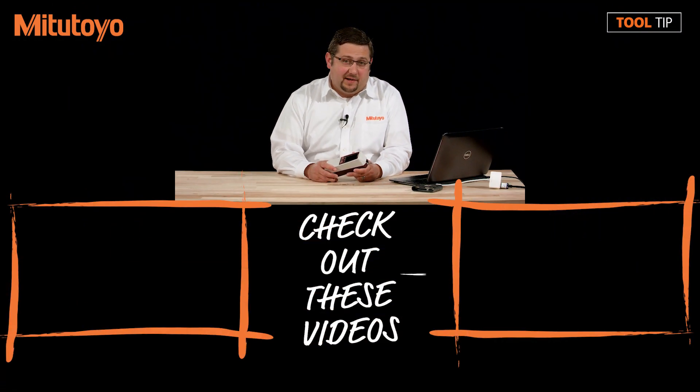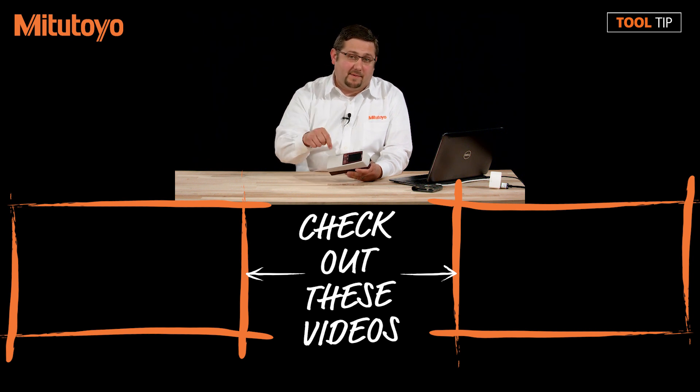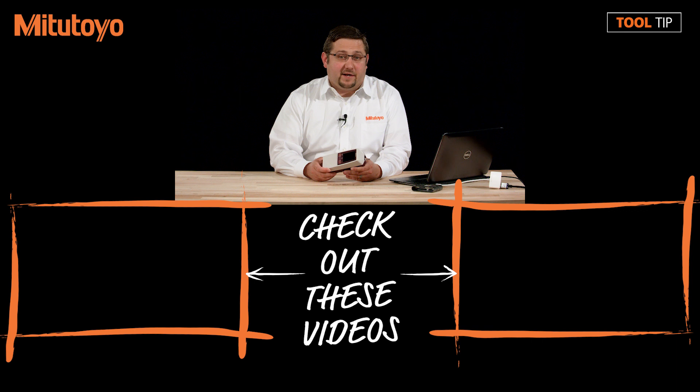Thanks for watching today's tool tip. If you found this video useful, please feel free to like or share. If you have any suggestions for future videos, please leave them in the comment section below. If you have any additional questions, please feel free to call us at 888-MITUTOYO or visit us online at www.mitutoyo.com.